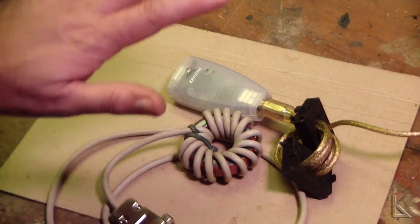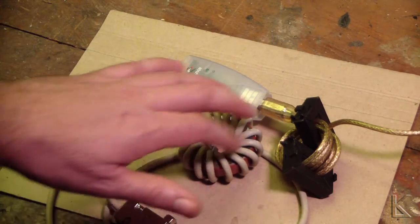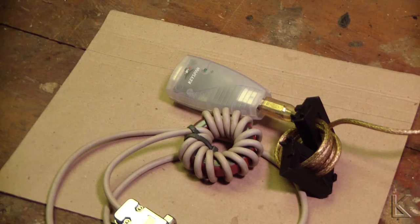Just a short tip video — get yourself a couple of toroid cores, wrap your rig interface cable, wrap your USB cable, and goodbye noise. Nice clean HF when you're using rig control. Thanks for watching, 73, and see you on the air.